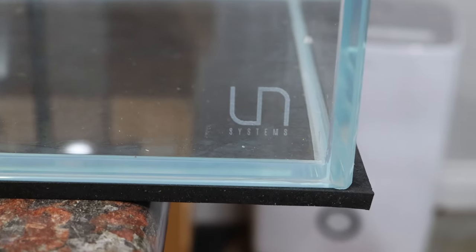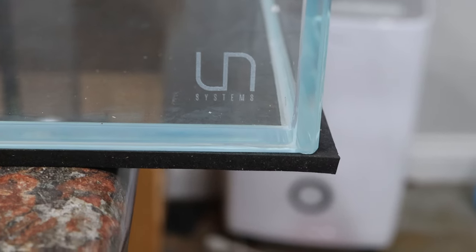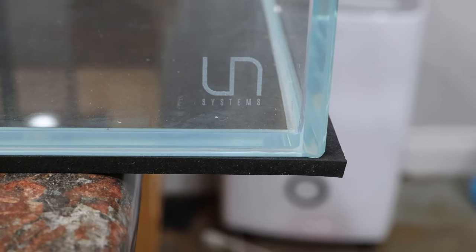Well, it's not quite as nice as ADA's silicone work. There's also a laser etched logo — not too sure if you're into this, or if you prefer the ADA sticker type more.